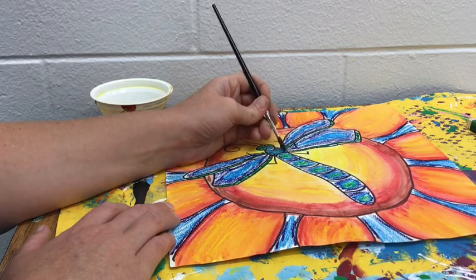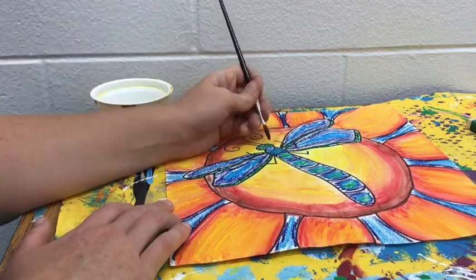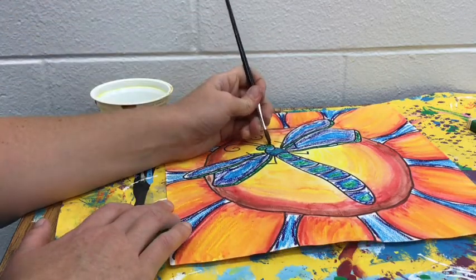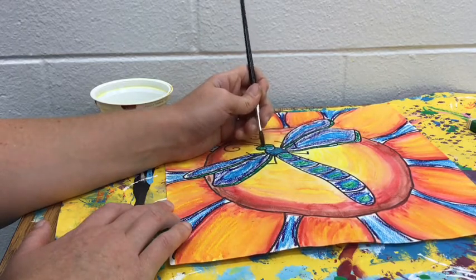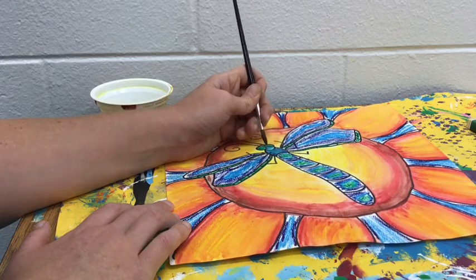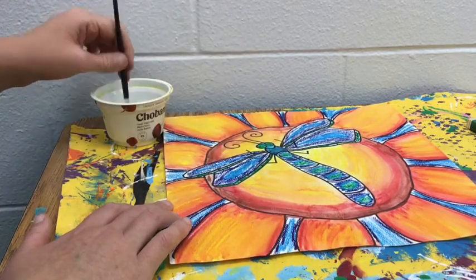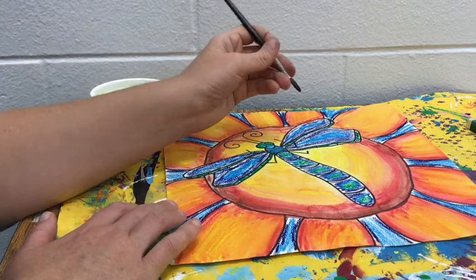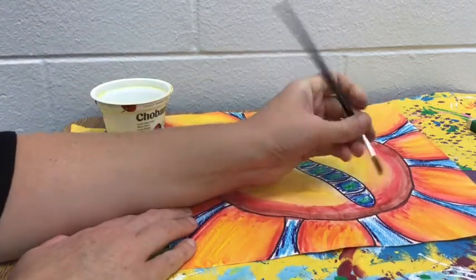So that way it starts to blend and smooth together. You are going to continue this process for every single cool colored space that you created today. Take your time, use just the tip of the paintbrush, and just slowly and carefully blend those colors together. Make sure you're working carefully and neatly so that the color does not spill into a space where you do not want it.